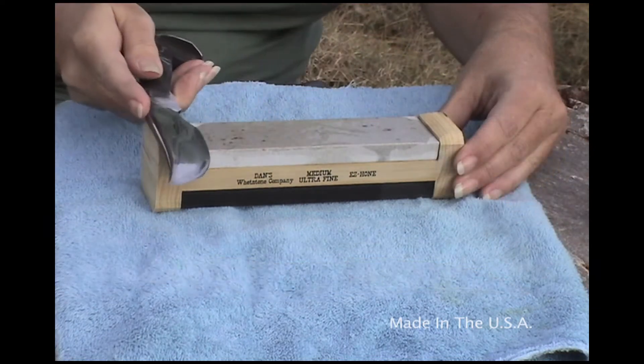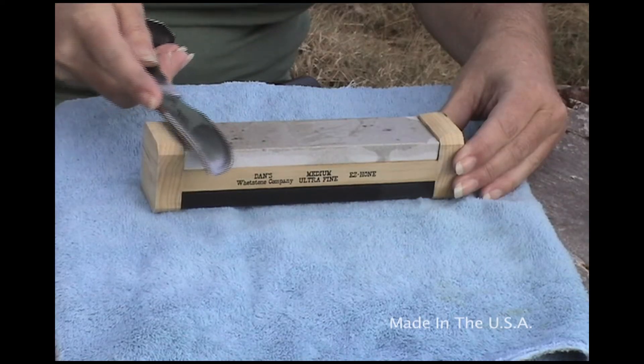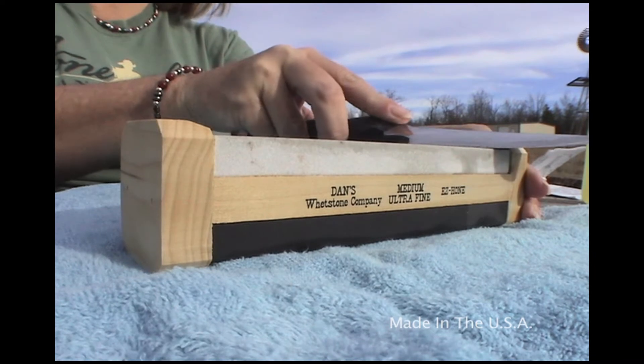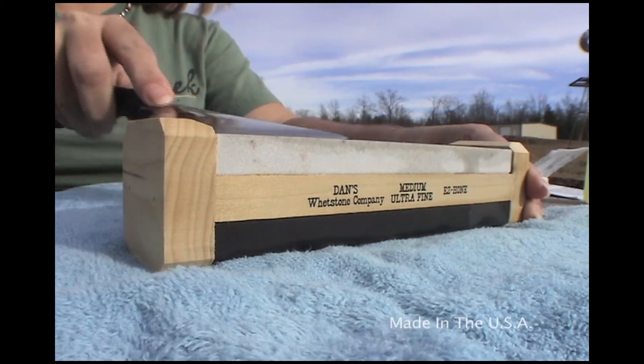Taking our knife, we're going to keep a 22.5 degree angle, moving in the same direction — there is no back and forth motion on this stone — using the same number of strokes in each direction. Using moderate pressure, we're just sharpening the edge at this point.